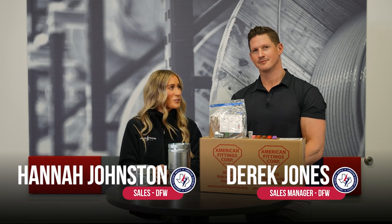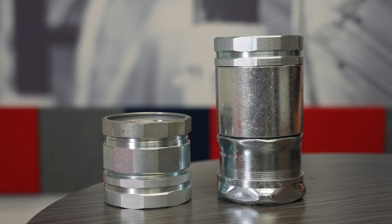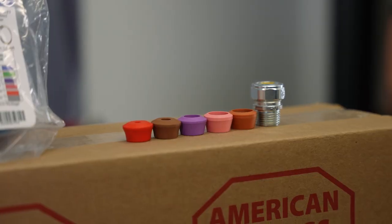Hi everyone, Hannah Johnston here with Derek Jones from Lone Star Electric Supply, and we're going to talk to you today about some of the American Fittings products that you may not know about.